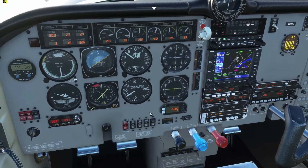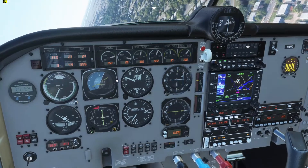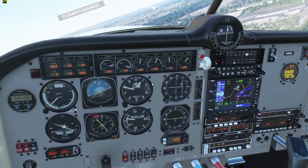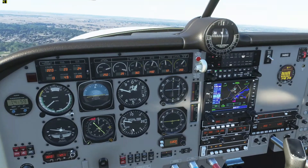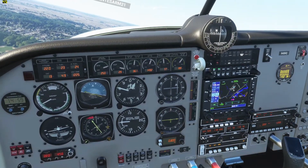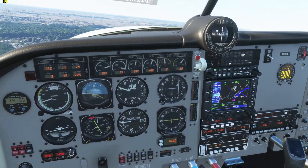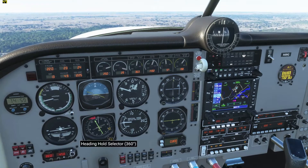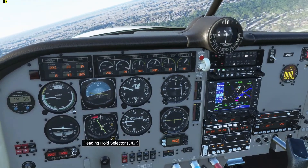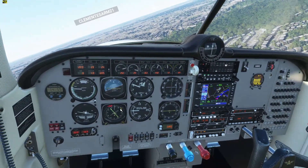And I'm going to give it a heading hold so it doesn't keep turning. That's a little steep — I'm going to correct that manually. And it should be going to this heading bug right here. I'm not sure why it's turning the wrong way here — here it goes, it's starting to turn right now. So you can adjust the heading using this knob right here, and it should turn right on course to where I have that heading selected.